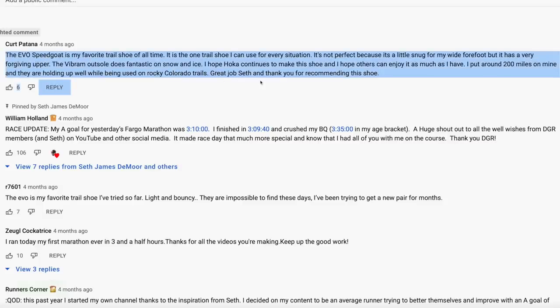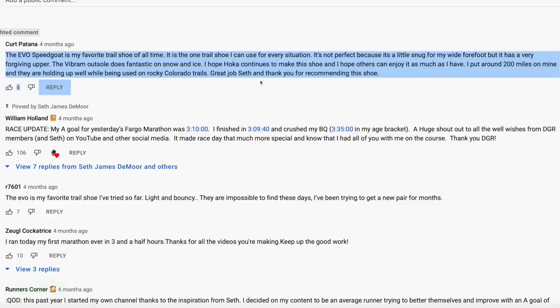Comment of the day — shout out to Kurt, you get the comment of the day. 'The Evo Speedgoat is my favorite trail shoe of all time. It is the one trail shoe I can use for every situation. It's not perfect because it's a little snug for my wide forefoot, but it has a very forgiving upper. The Vibram outsole does fantastic on snow and ice.' I concur — I used the Evo last winter for long runs in the city through ice and snow. I hope Hoka continues to make this shoe — great job Seth, and thank you for recommending it. Kurt put around 200 miles on his and they are holding up well on rocky Colorado trails.